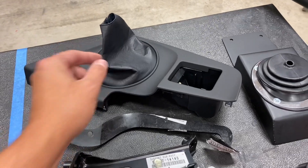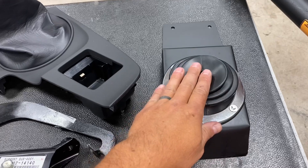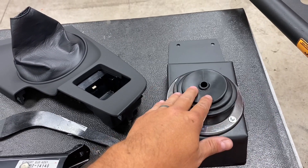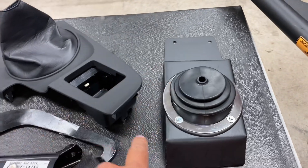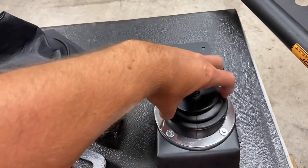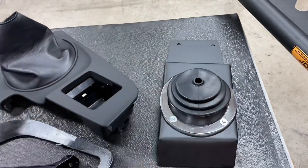We have the interior panel with the shift boot. The other part needed is the tunnel cover, which seals off the cabin from outside elements — you don't want exhaust fumes or heat from the transmission and engine coming up through there. When you trim out the tunnel in the automatic car to fit the manual transmission, this sits on top and seals everything off.